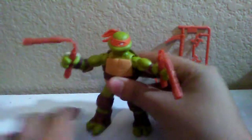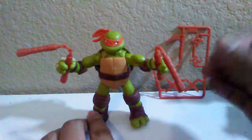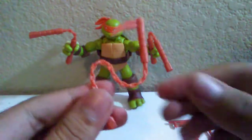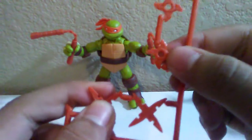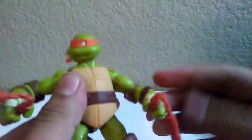Every single Michelangelo toy comes with nunchucks, except for the Rise of the Teenage Mutant Ninja Turtles one — those actually came with kusarigama. But he does have this weapon rack, which comes with another weapon — it's kind of like a nunchuck but with a blade on one end. It also comes with two different ninja stars; these are the sharper ones and these are a bit smaller and not as sharp.